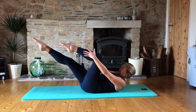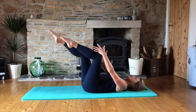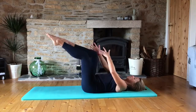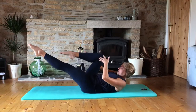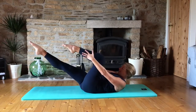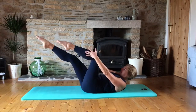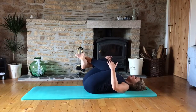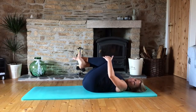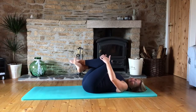Keep going if you're okay with this. If that's too much, take the head down. Five, four, three, two, one. And then hug those knees in and just roll from side to side. Good job.